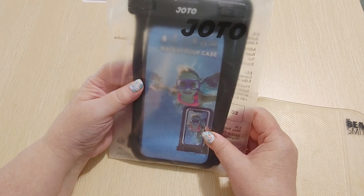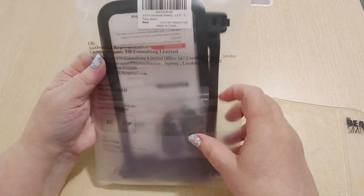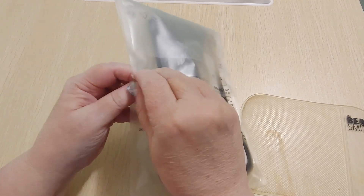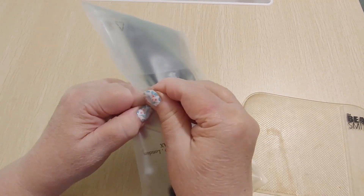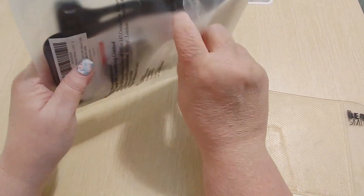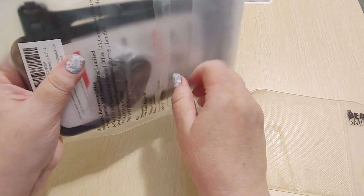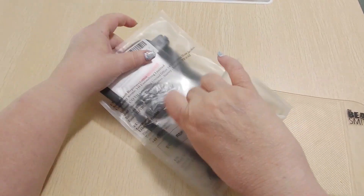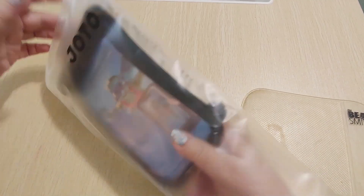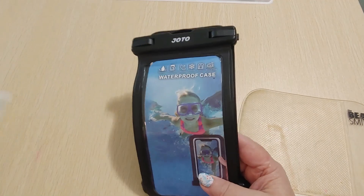I got a set of two waterproof phone pouch cases on sale during Amazon Prime days for $13.50. These are regular $21.99, but even though Prime days are over, these are still on sale — not for $13.50 though. Right now the sale is $15.99, so they're 27% off. This is by the Johto store.